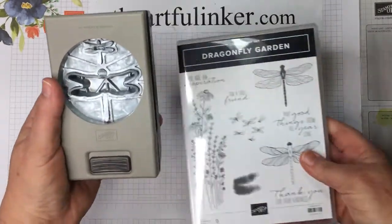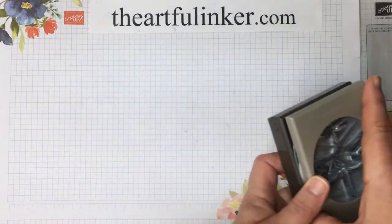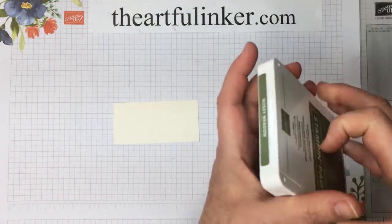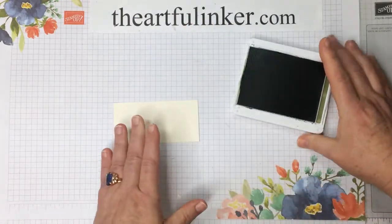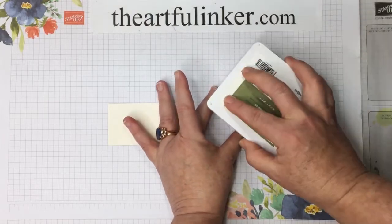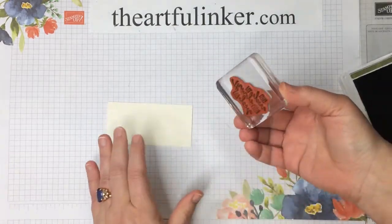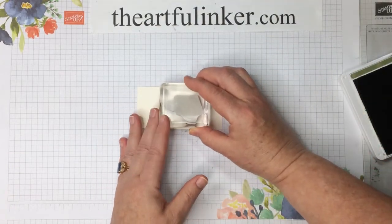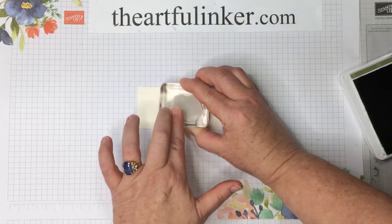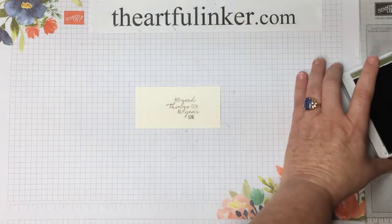There's also a dragonflies punch that does a large dragonfly and a small dragonfly. So let's get started. Just a little bit of stamping with today's card. I've got Mossy Meadow ink, a sentiment, and my piece of Very Vanilla. Now the print in this sentiment is very fine, so you don't want to press down hard and make the letters squish out.